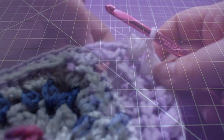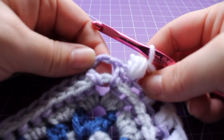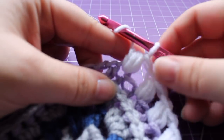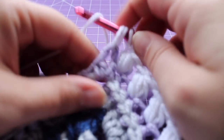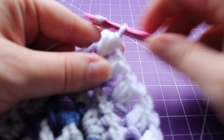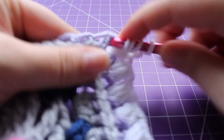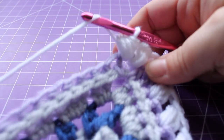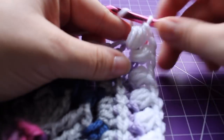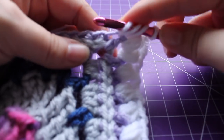Continue repeating that across — chain one, skip the next puff, work in the next — and I'll meet you at the corner. Here I am at the corner. I just worked a puff in that last half double crochet before my chain two space. Now we're going to chain one, then work a puff in that chain two space with seven loops on our hook, then chain two, and work another puff in that same chain two space.